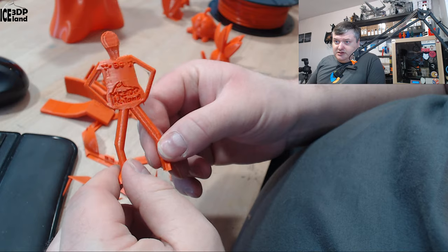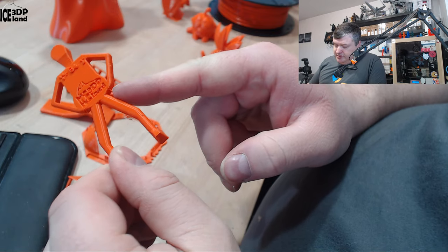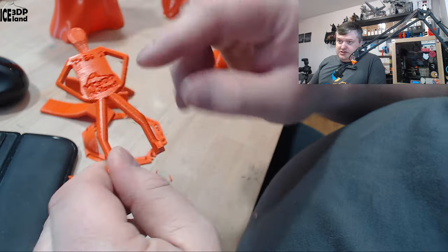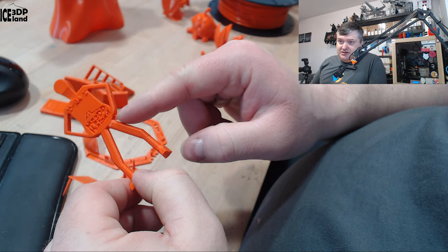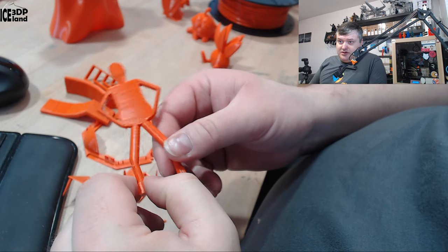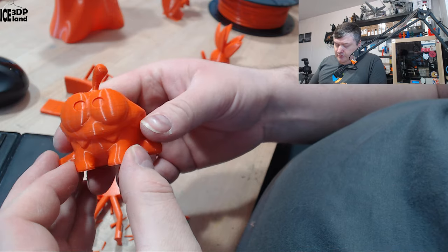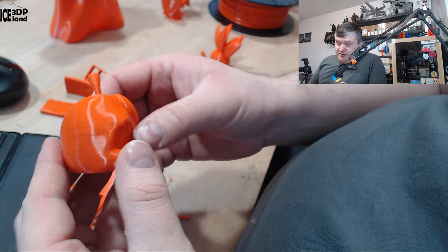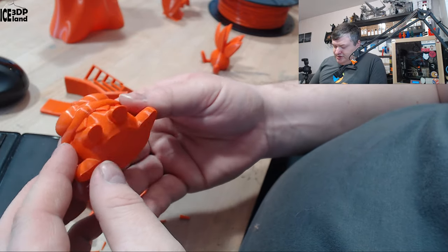I then printed Misty Belly and that came out excellent. There's one small drooping strand, but that's normal for that model since it's quite a steep overhang — nothing uncommon for PLA. The color looks really good. I also did the Omnum model Patesa, and this one came out absolutely great — really shiny, good looking, and absolutely no issues.